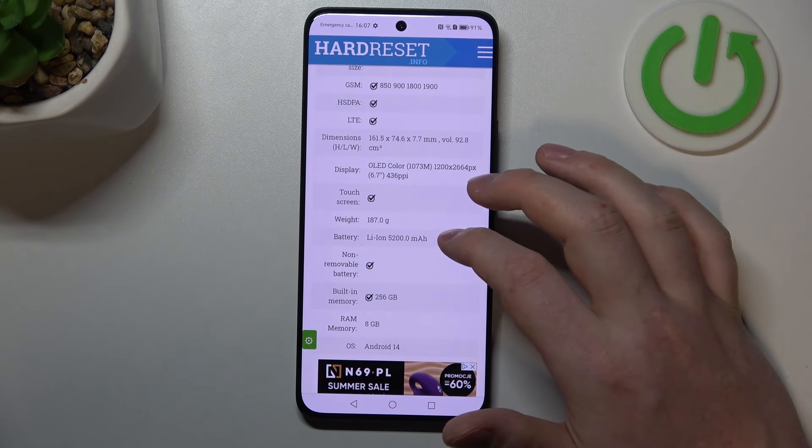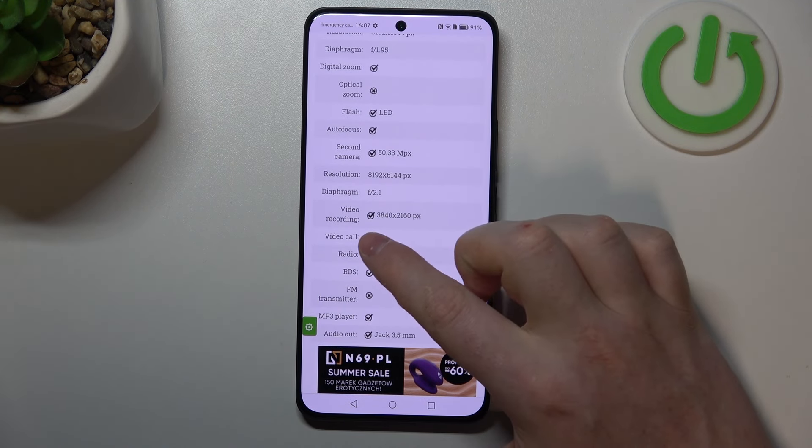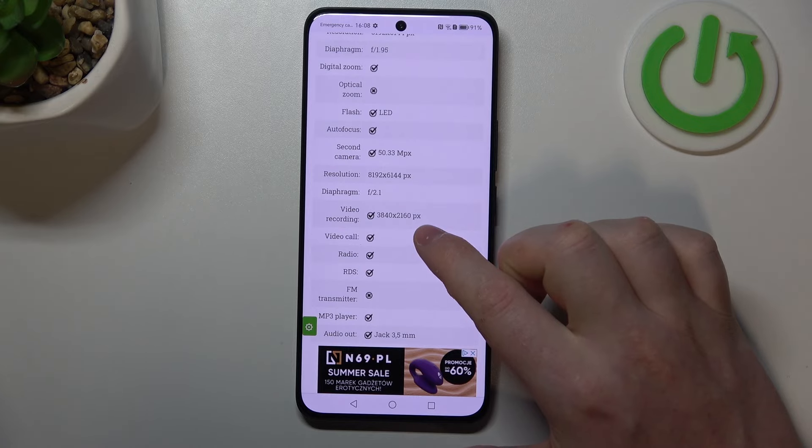At the bottom we should be able to find basic information and then multimedia. Here we can read video recording at 3840 by 2160 pixels.